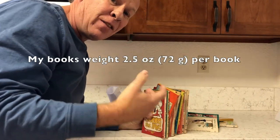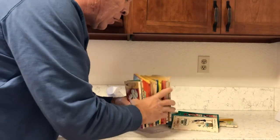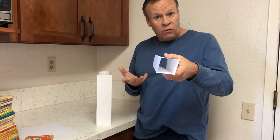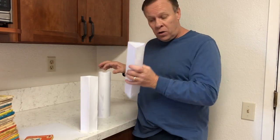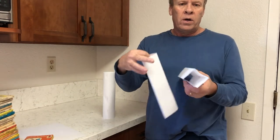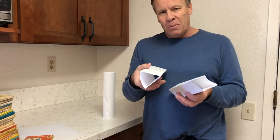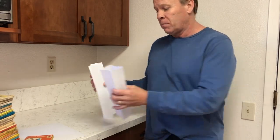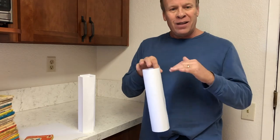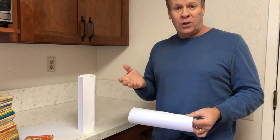The science behind the columns comes down to shape. The square has four sides and four edges; the triangle has three sides and three edges; the cylinder has one continuous wall and no edges. When testing strength, weight must spread across all sides. The square and triangle have edges where weight concentrates unevenly, so they can't distribute it well. The cylinder has no edges, so it evenly distributes all the weight around its single wall, allowing it to hold far more books than the other two.